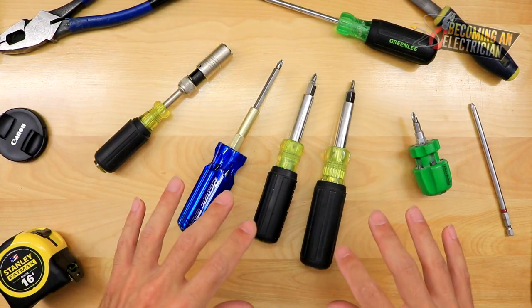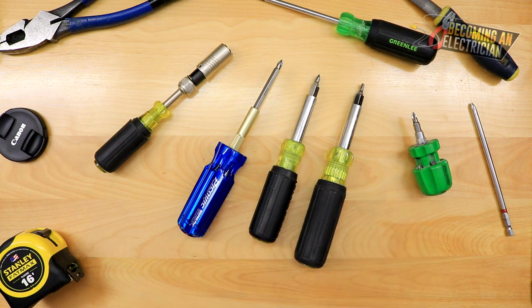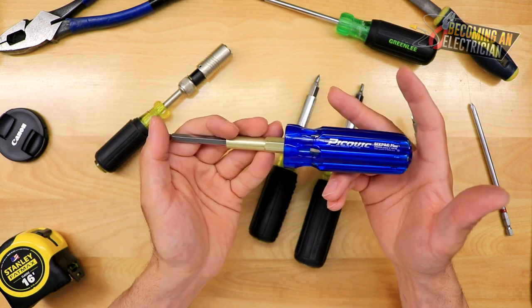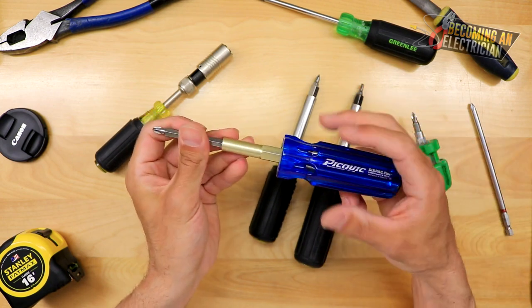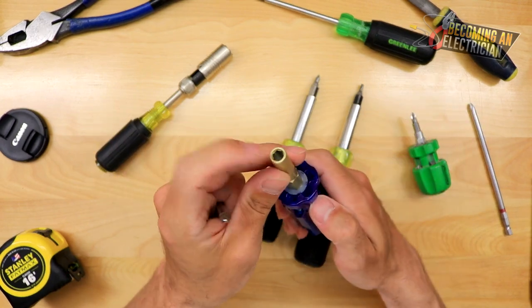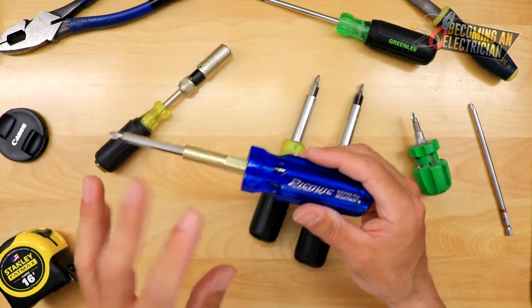There are a couple things I want to talk about before we get into these multi-bit screwdrivers. Something like this is a multi-bit screwdriver, and it's really useful for kind of like home use — that's what I keep it for, which is why it looks so fresh and new. It's really useful because you can change out your bits, and it also has one little nut driver in there, but again, this is something for home use.